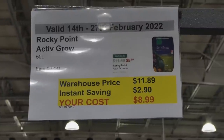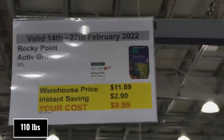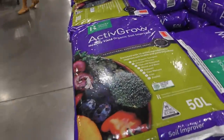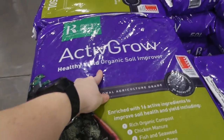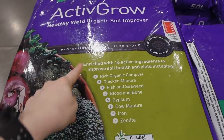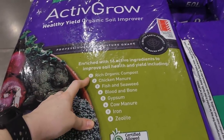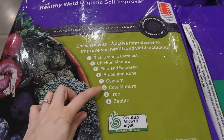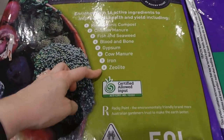Rocky Point Active Grow — a 50 litre bag — is $2.90 off down to $9. This is a healthy yield organic soil improver enriched with 16 active ingredients including rich organic compost, chicken manure, fish and seaweed, blood and bone, gypsum, cow manure, iron and zeolite.